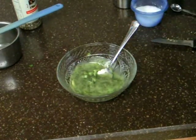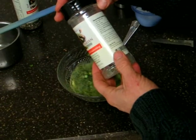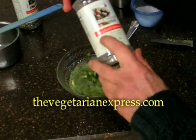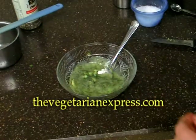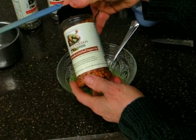Some of the other ingredients you can use are this — it's called Vegetarian Express, and they have a website, thevegetarianexpress.com. These are really good. This is the Saucy Ranch Seasoning and they have several different kinds to choose from. One of my personal favorites is roasted garlic and bell pepper — this is delicious.